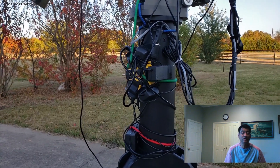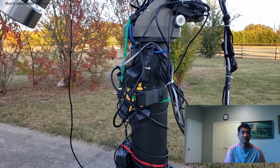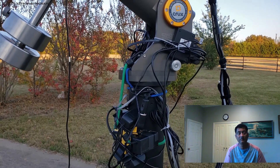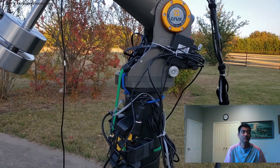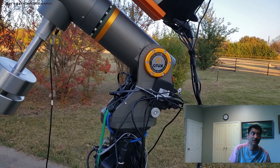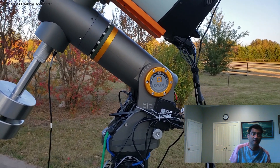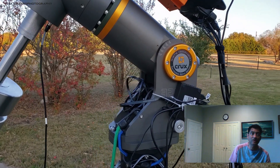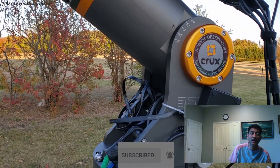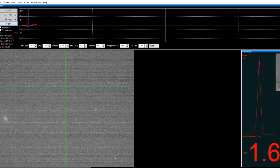So I reached out to the manufacturer and tried to understand how this mount is supposed to work. By understanding the workflow, I figured out that these mounts are not consumer mounts — they are observatory mounts. You have to be precise about what drivers you use, what cables you use, and how you configure your TCS control, which controls the mount itself.